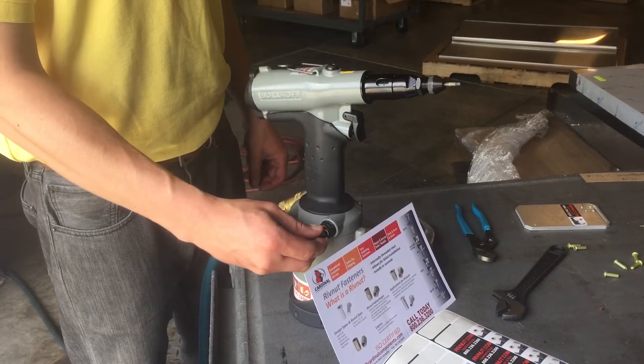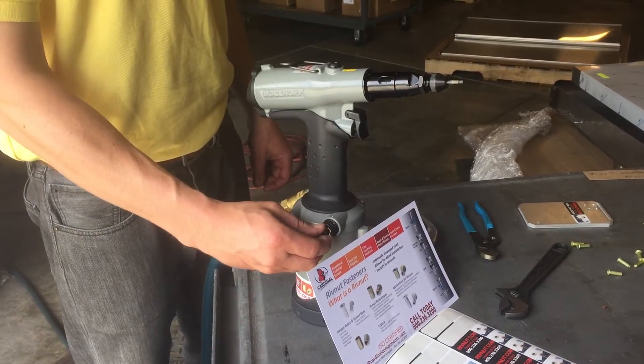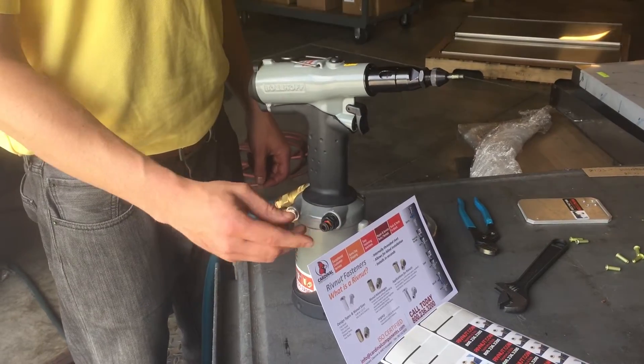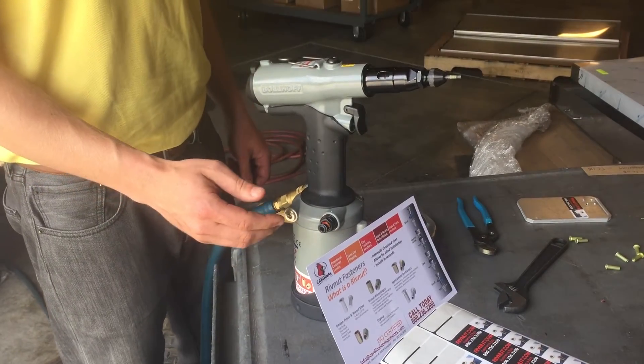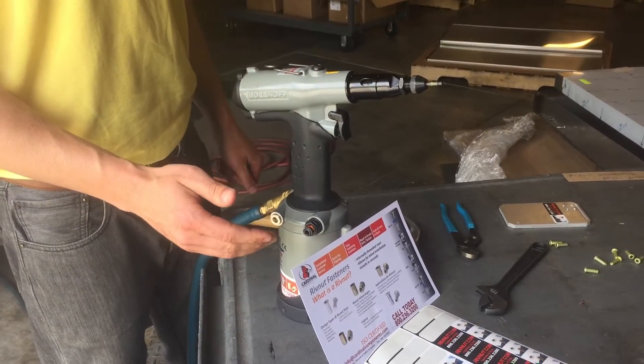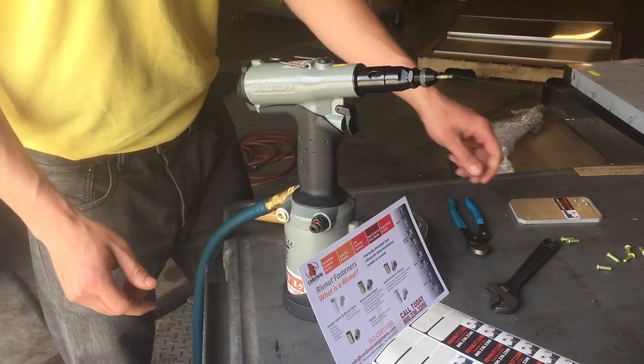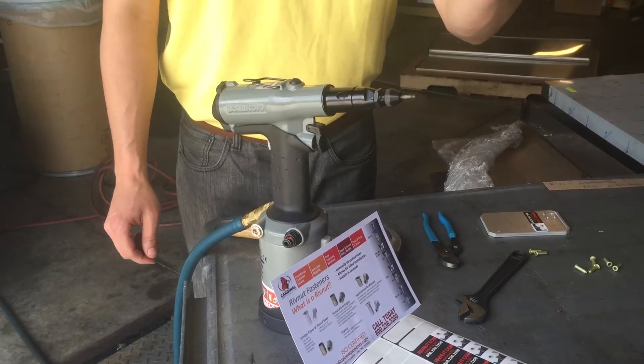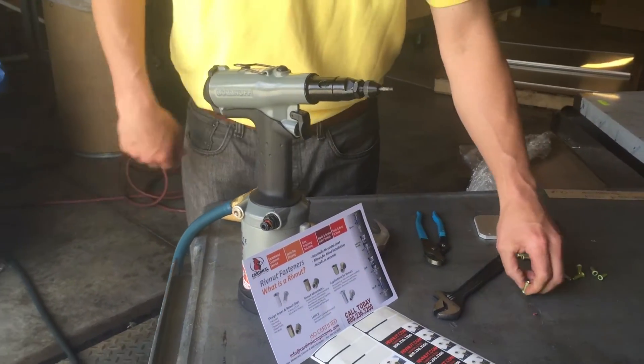You might hear the click — every click represents more or less pressure. Right now I have it on about four pressure clicks, and there are a little over 20 pressure clicks available, so we don't need a lot of pressure on this installation since it is a smaller aluminum M4 rivet nut.